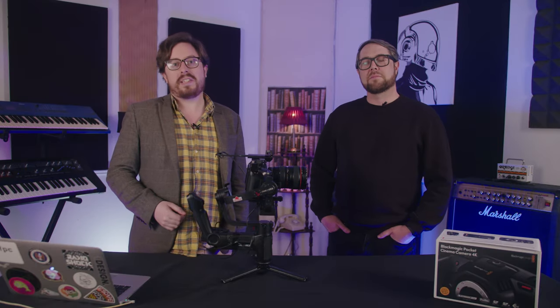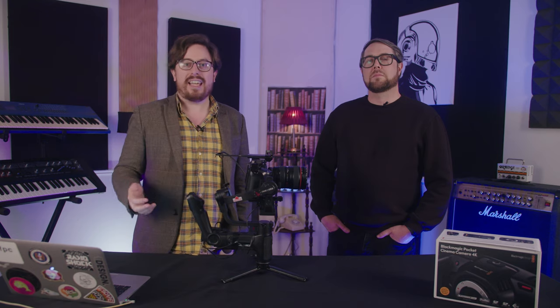Hello and welcome to our new series in which we review cameras, lenses and various other kit, in association with our partners Camera Kit. My name is Gareth and I'm Paul, and we're going to start off today by looking at a piece of kit that has become very popular in the cinema and corporate video space — that is, of course, the Blackmagic Pocket Cinema Camera.